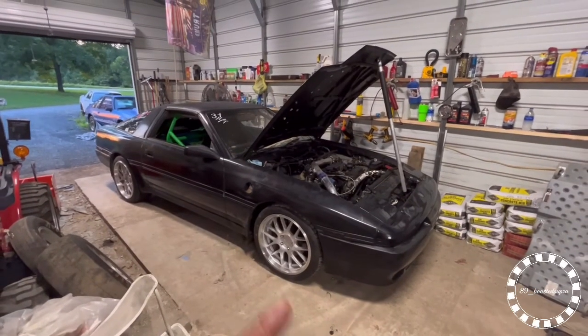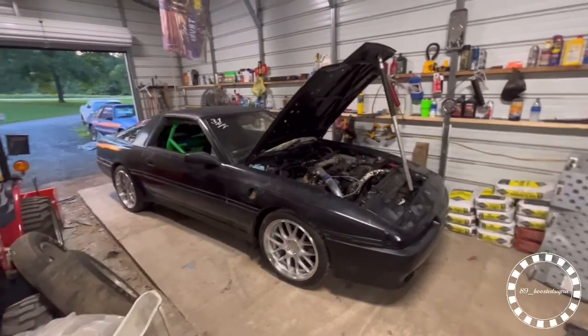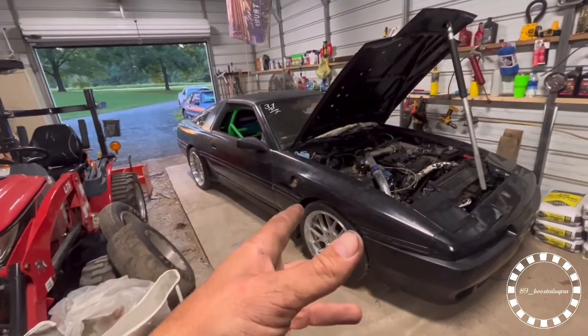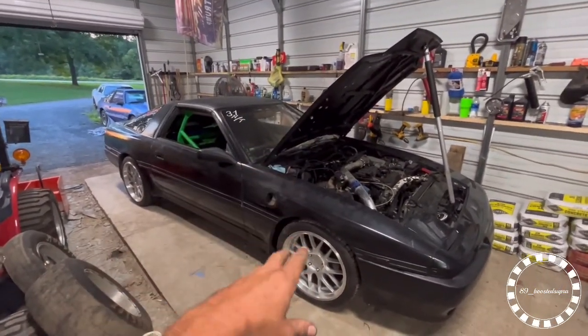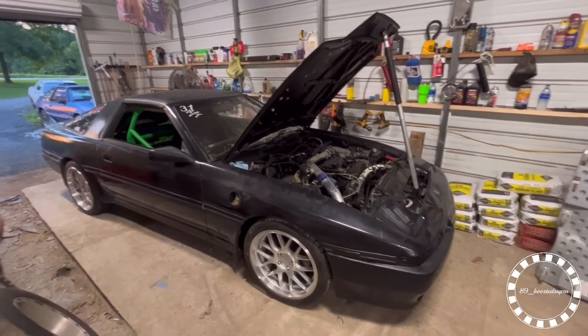Alright y'all, she's down on the ground. Look at here. So let's go get the computer, hook it up so I can keep track of everything. Because I don't have an air fuel ratio gauge in my car other than the computer. So let's go get it, hook everything up and fire this thing up and see what happens.